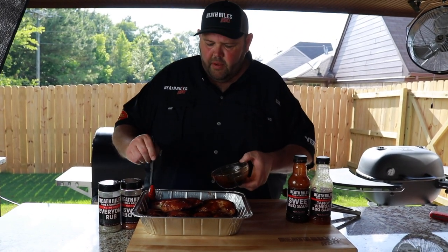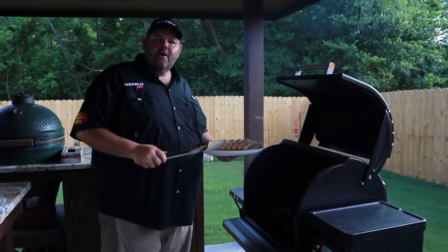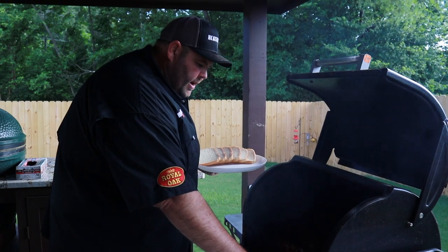Kind of set the sauce, get a little bit of a char on it, and we'll have some good old old-school barbecue chicken on a pellet grill. Now that our chicken's been on for about 20 minutes after we basted it with sweet sauce at almost 500 degrees on the Traeger, we're going to get it pulled up and plated up.